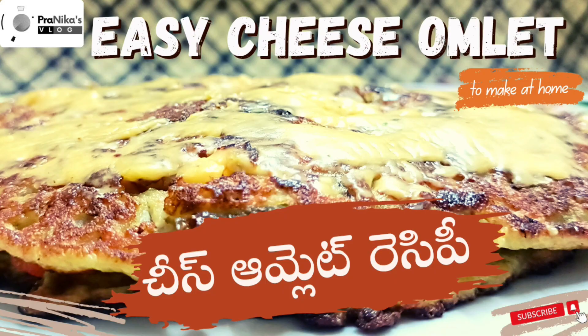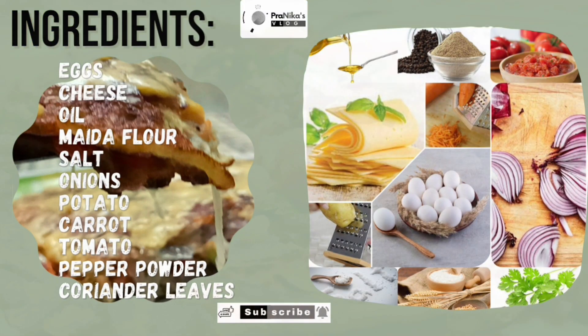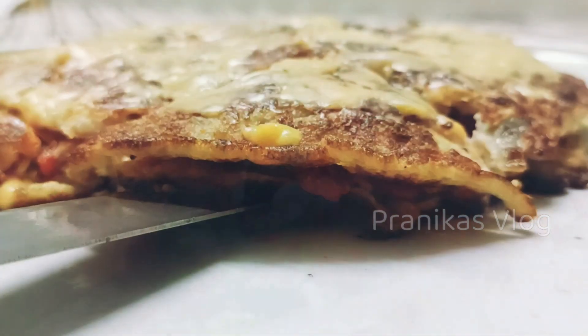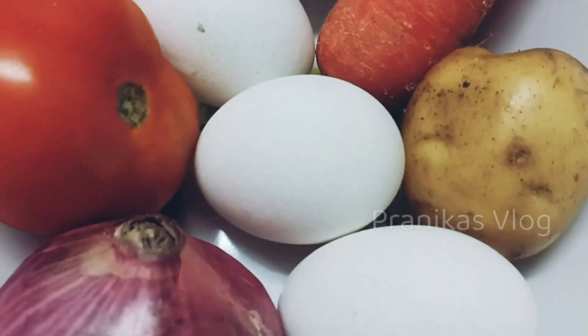Hello and welcome back to Pranika's Flow. I'm going to show you how to do cheese and omelette in this video. This is a lot of taste. Please try and comment, like, share and subscribe.